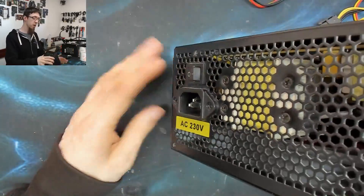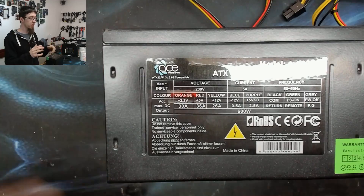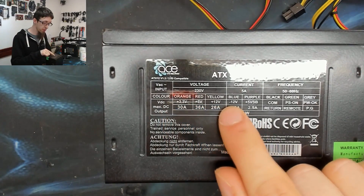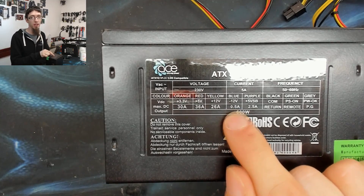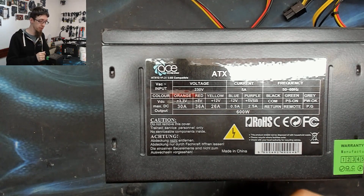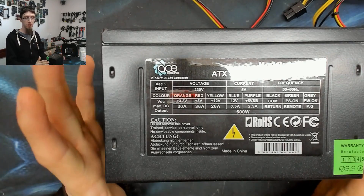On the power supply we've got our mains input on the back, and then all of the outputs on the side, comprised of these voltage rails. We've got 3.3V, 5V, 12V, -12V, and 5VSB. The -12V is a reference voltage for op-amps and doesn't handle real current. The 5VSB is the standby 5V rail — it just keeps the lights on when the computer is off so that when you push the power button it can wake up.